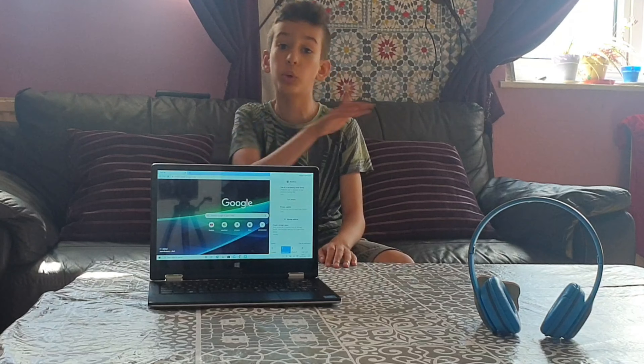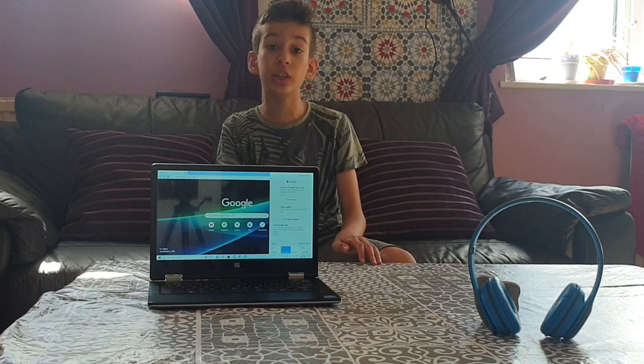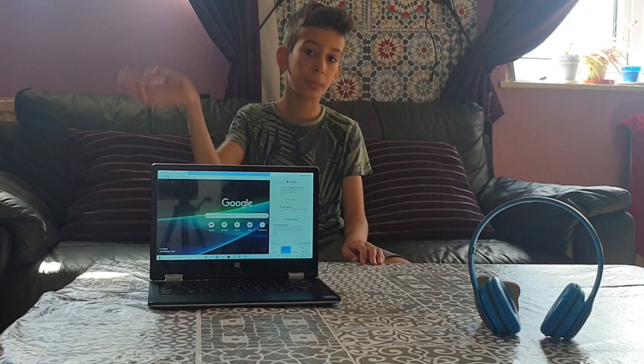I really hope you enjoyed this video. If you did, like and subscribe, or watch one of my other videos. I'll see you in another one — or maybe another unboxing video. Bye!